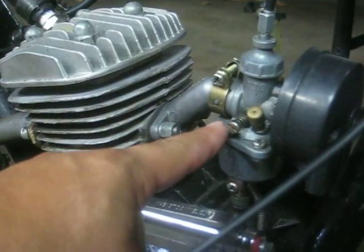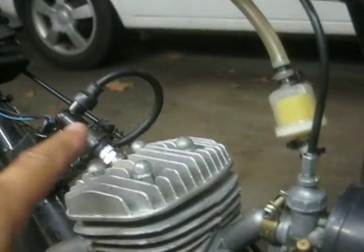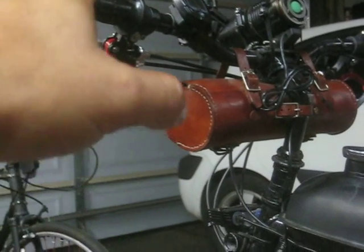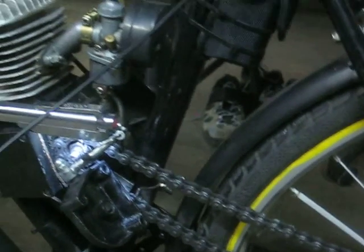Before you start messing with the throttle, come back to the clutch handle and hold it all the way back. If your engine immediately picks up and sounds stronger, that is a sign your cable is loose. Also, if you lock the clutch and can pick up your bicycle and the wheel is moving, it's not supposed to — that's another sign your clutch cable is too loose.